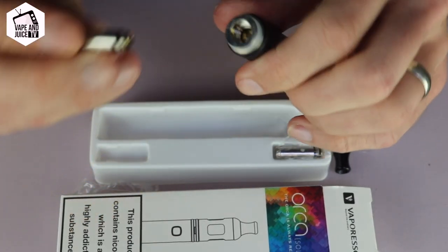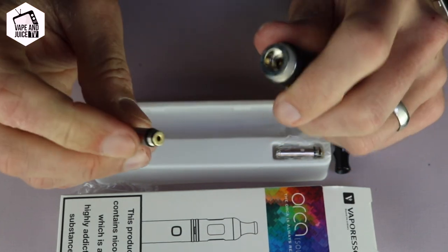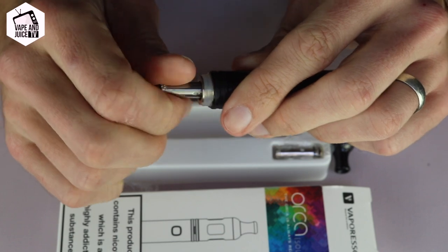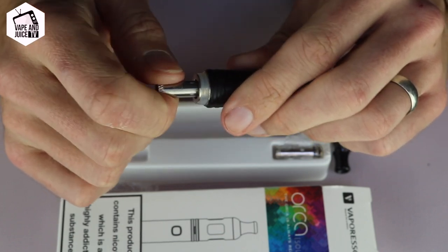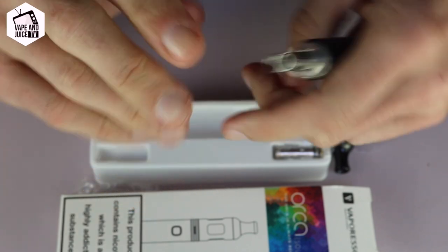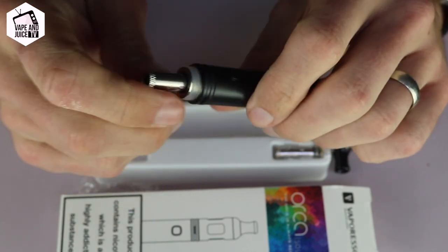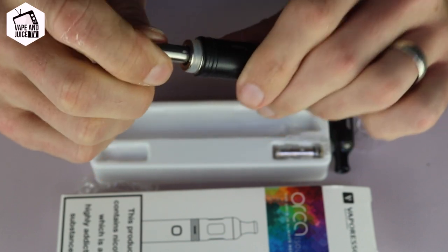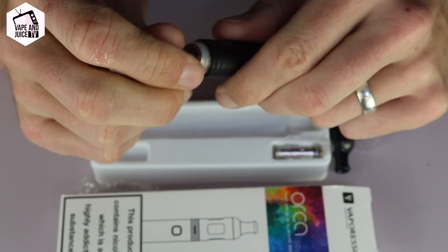So I'm just going to screw this one into the base like so. Don't screw it too tightly — just do it hand tight. The reason for that is we don't want to cross-thread it. Cross-threading is when the ridges of the screw smash up and it means you're never going to get it out, and then you basically have to get a whole new kit. So hand tight is fine — tighter isn't any better. Just make sure it's firmly in place and that you can always unscrew it, because you're going to need to at some stage.